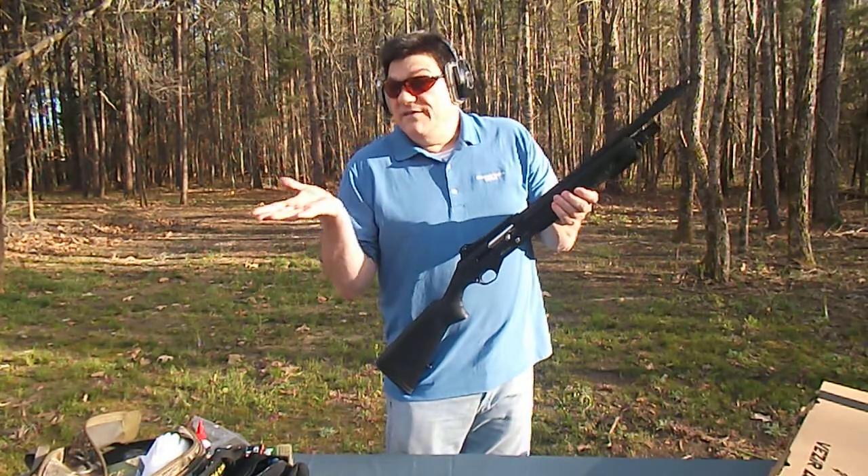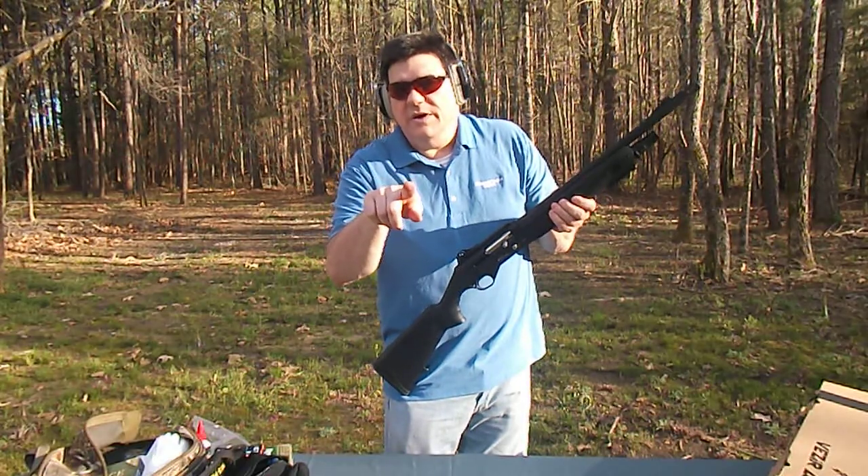This is Ben Bishop with Advanced Tactical Imports, or you can look us up on Facebook. Thanks.